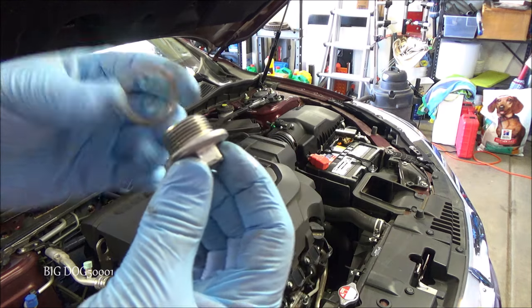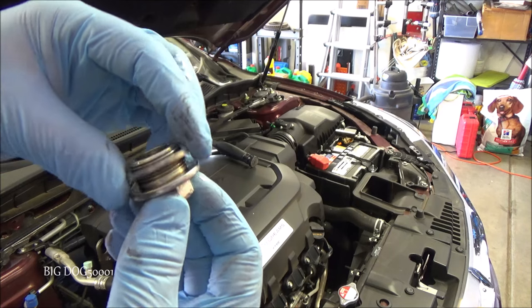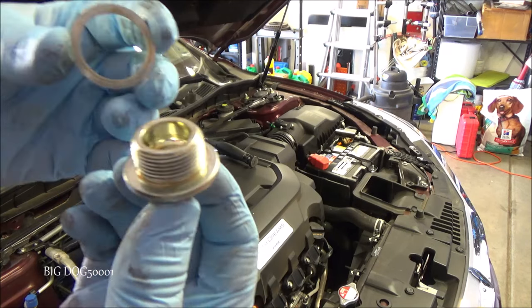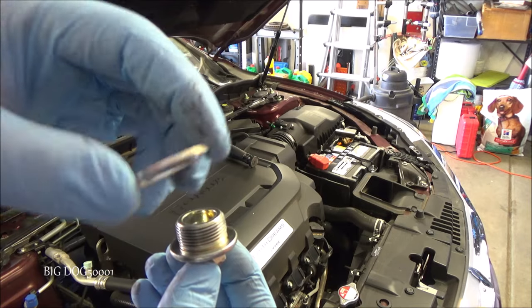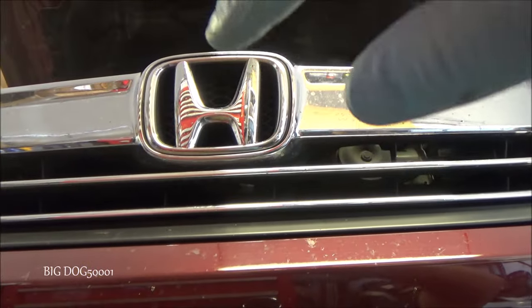There's our bolt and there's our washer. Honda recommends replacing these, so I got a new one from the dealer. Make sure to pick the washer up off the top there because it won't fall on its own — it usually just stays right on top.